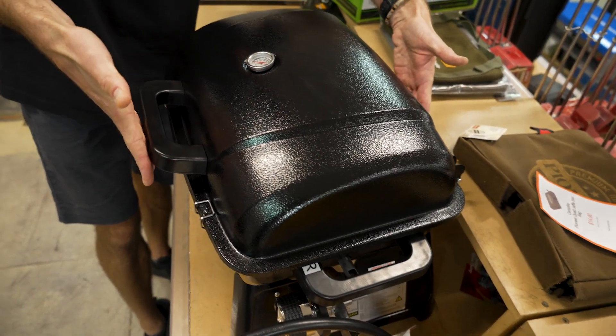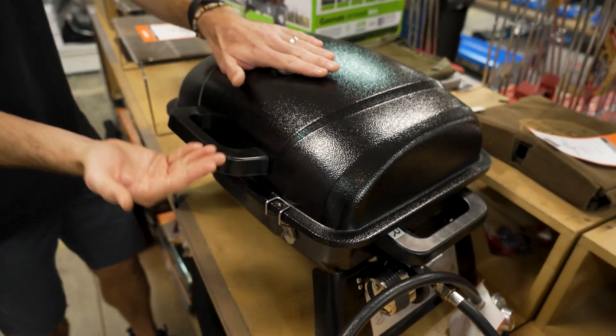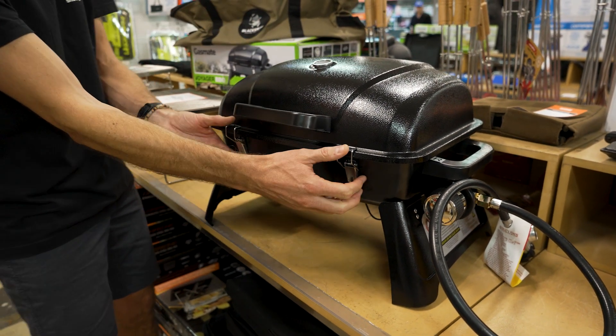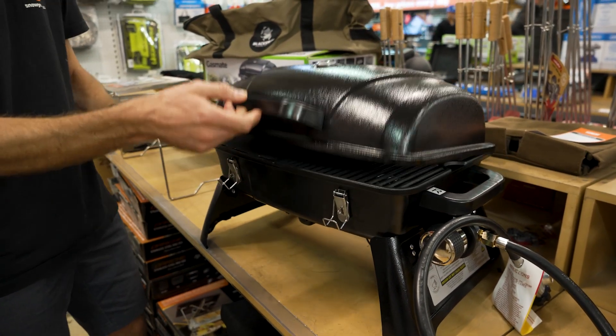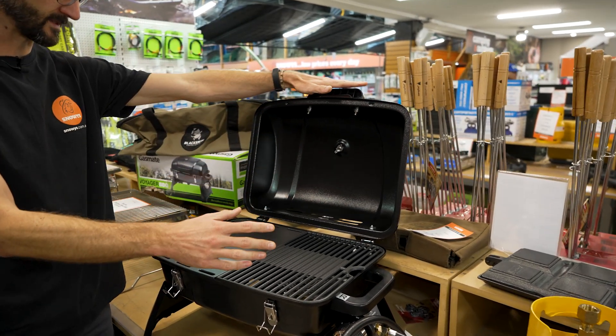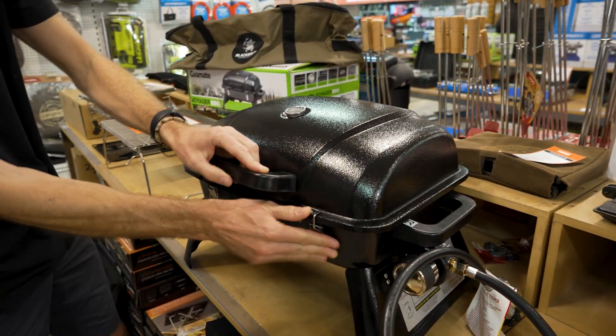If you add the handle into that, it's about 40 centimetres in width. Regarding height as it sits here at the moment, it's about 36 to 30 centimetres high — it's hard to get an exact measurement. If you want space for the lid to open underneath something, you do need ventilation above it, and that goes up to about 65 centimetres.